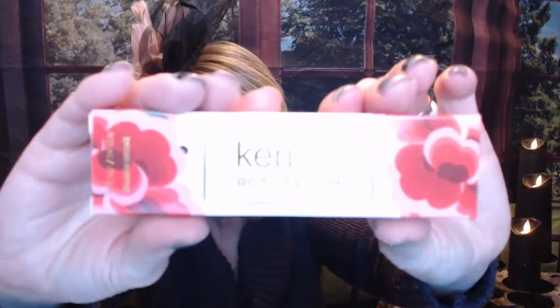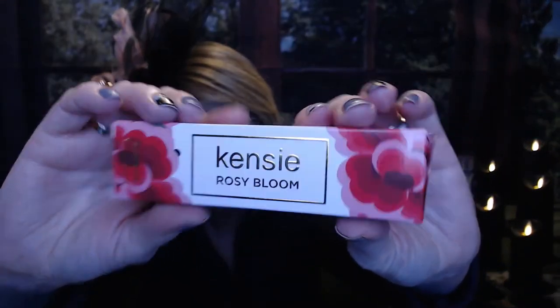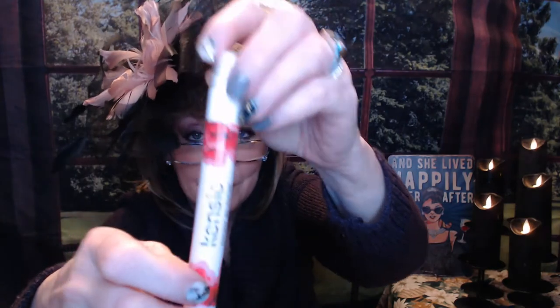Next we have a fragrance, and this is from Kenzie. It's called Rosy Bloom. It's pretty packaging, and this one's a deluxe size sample. Let's try this. It's really, really light — it could be like a really light rose scent. It's not strong at all. You can just kind of smell the alcohol and probably just until it dries. So we'll check and see what it smells like a little bit later.